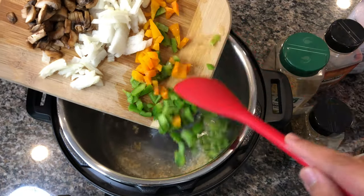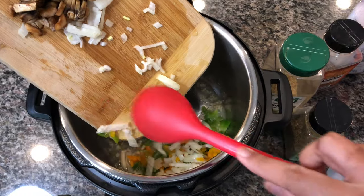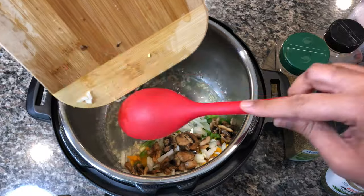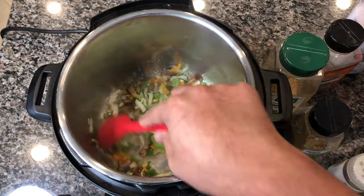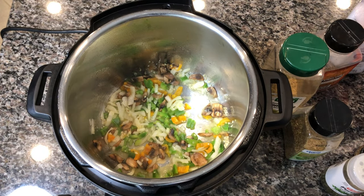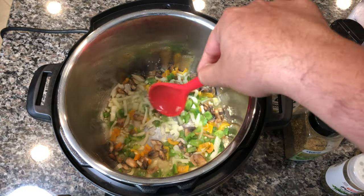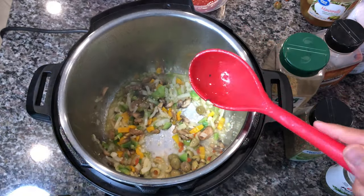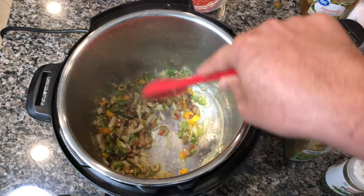We're going to start sautéing that garlic, then I'm going to add some green peppers, yellow peppers, onions, and mushrooms. We're going to sauté this on the sauté mode on the Instant Pot. If it's too high, you can switch the level from medium to low. I'm also going to add about five or six olives, chopped up finely. The olives bring out a nice flavor in the pasta.